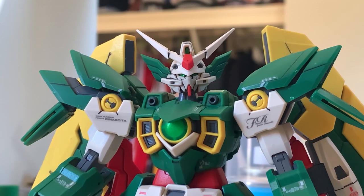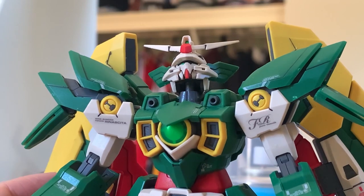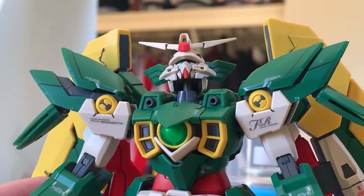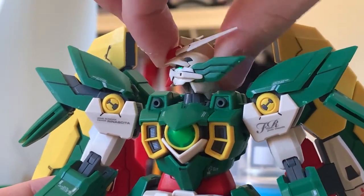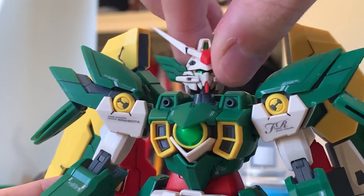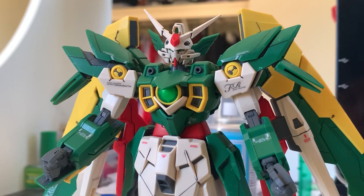We'll always start with the head. Before the articulation, let's briefly talk about the design. For the head design, I prefer the Wing Gundam version because the Fenix version's eyes were just too small and you can barely see them. For articulation, we can lift up — just like the Shenlong Gundam with the Wing Universal Runners, they have a good lift-up angle. We can also move 360 degrees because there's no interruption around the chest, so the head's movement is really free.